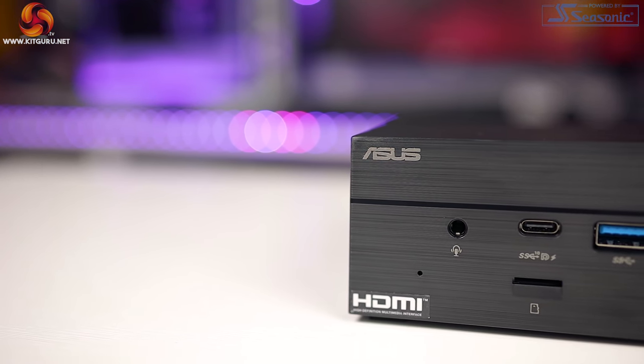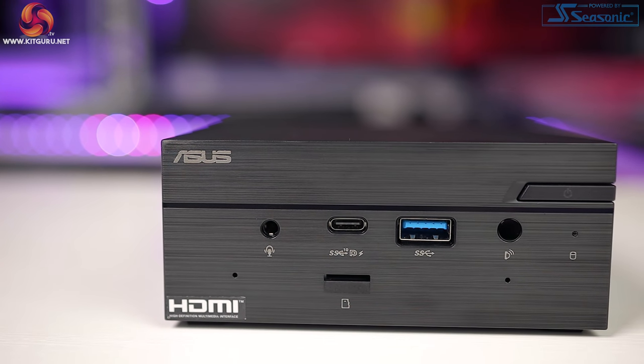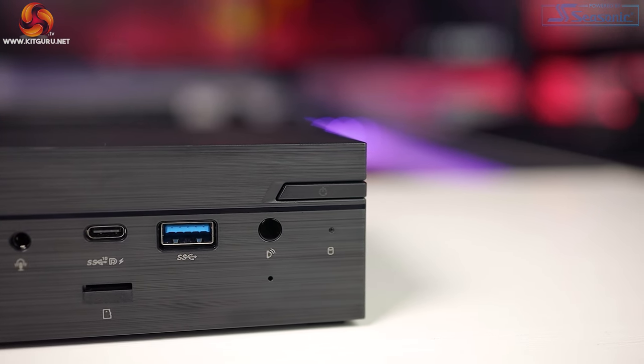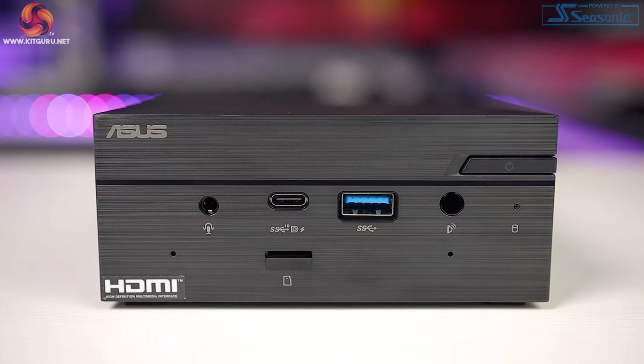Connectivity-wise it really does have a lot going for it — more so than a lot of full-size systems — which is excellent for business and home users alike. On the front we have a USB 3.2 Gen 2 Type-C port that supports DisplayPort 1.4, a USB 3.2 Gen 1 USB-A, one combination audio jack for line in, mic in and headphone out, dual array microphones for use with Windows Cortana, an IR receiver for use with a remote control, and a three-in-one micro SD card reader.